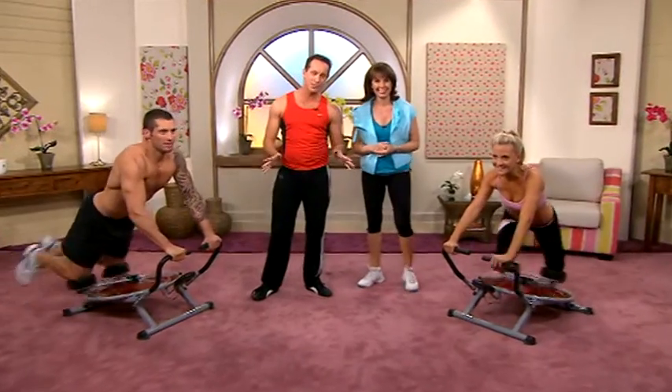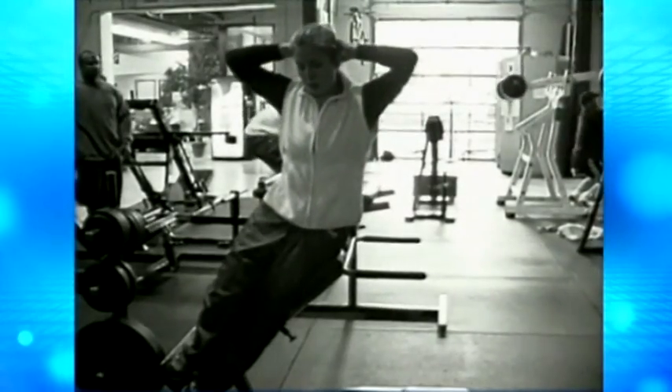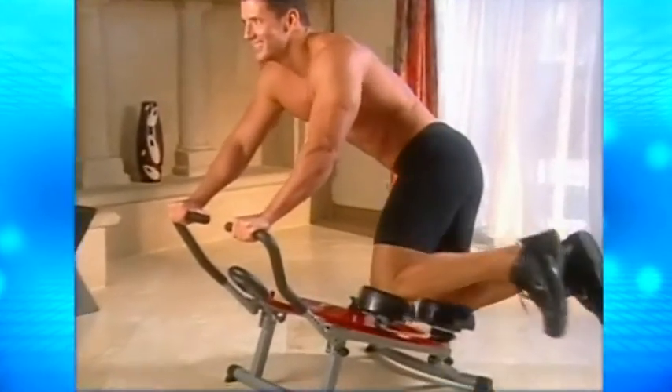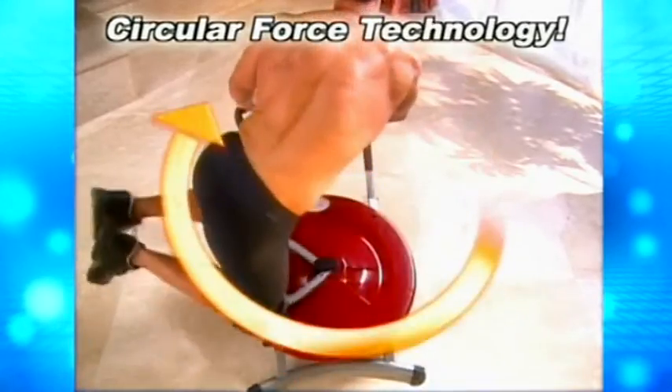Hi Kyle. Hello Marianne. Now this is the Ab Circle Pro Deluxe and it is the easiest, most fun way I know to blast that fat off. Now traditionally exercises go forward and back, but what about your obliques — those horrible love handles? Other exercises go from side to side, but what about your upper and lower abs? Well now the Ab Circle Pro Deluxe is so advanced it targets your entire core: upper, middle and lower abs and even your obliques, all in one circular motion.